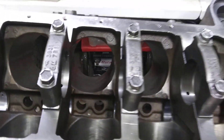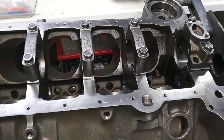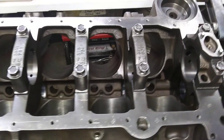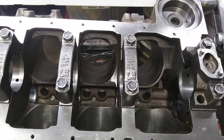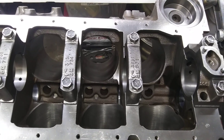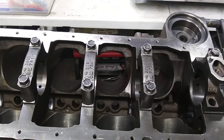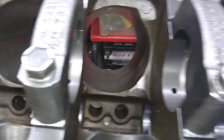I'm going to use these stock main caps. Then I'm going to swap out the bolts, only because I'm going to use a GM windage tray with some extra holes drilled in it. So I'm going to pull the studs out of another block I have to swap in here so I can use that tray. But otherwise, there's nothing wrong with the bolts.